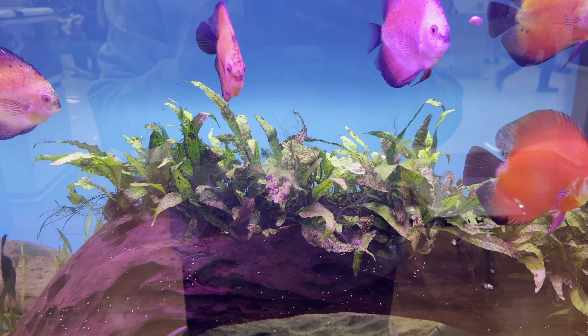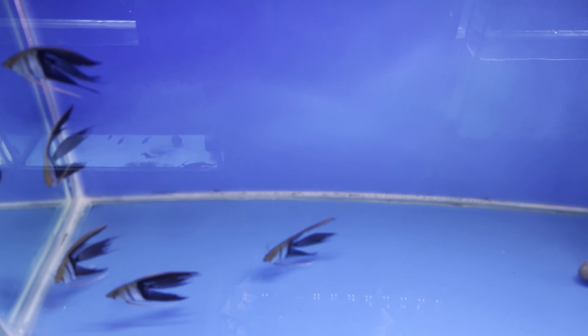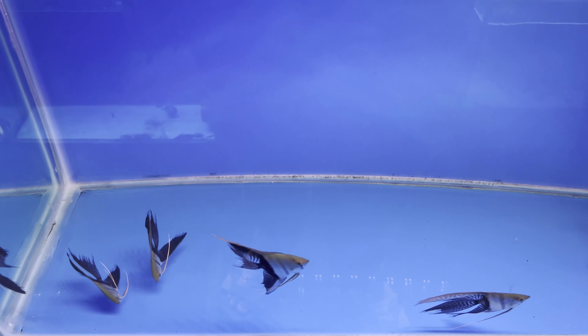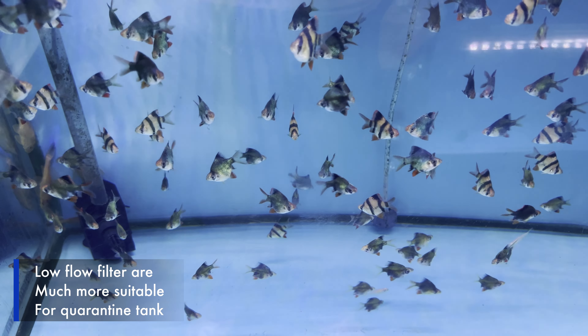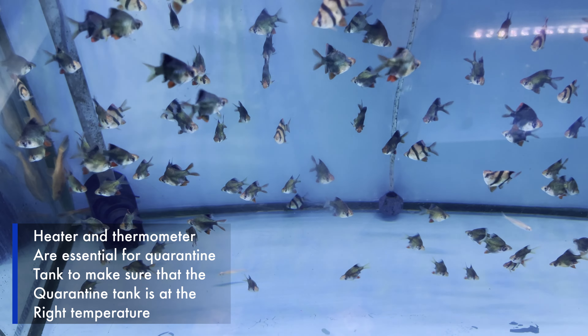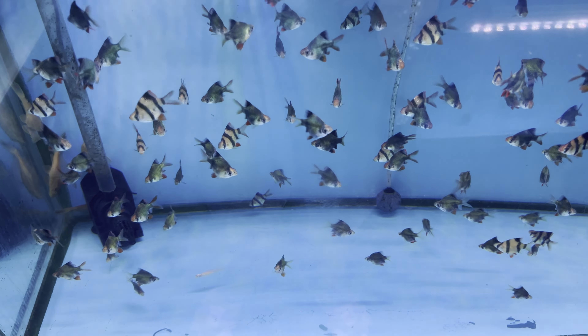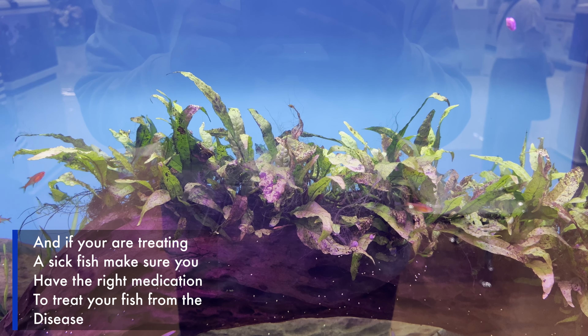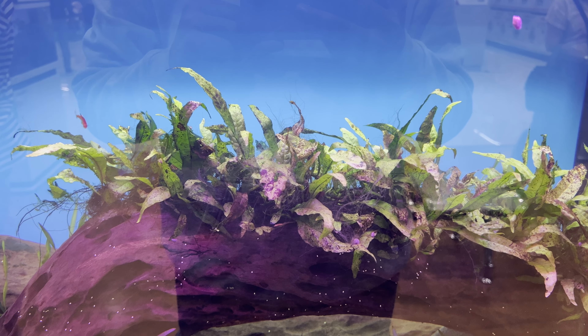Now let's take a look at what you should prepare for your quarantine tank. First, you need a place to quarantine your fish — you could use another aquarium, a tub, or a bucket that is large enough to house your fish temporarily. You'll also need a filter; a sponge filter may be more suitable as quarantine tanks need a low-flow filter. A heater is also essential to maintain the right temperature, along with a thermometer to check the water temperature. And if the fish you quarantine is sick, medications are needed to speed up recovery.